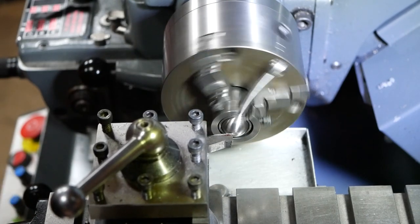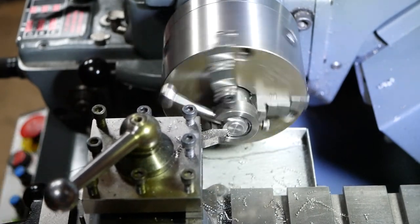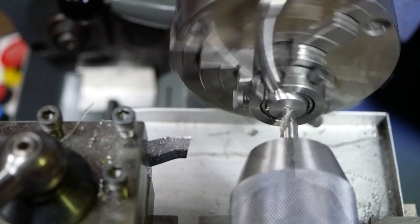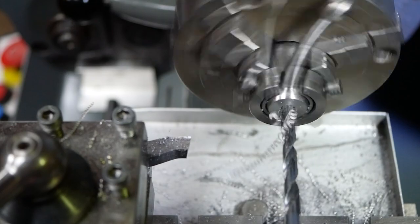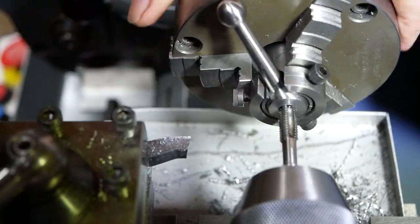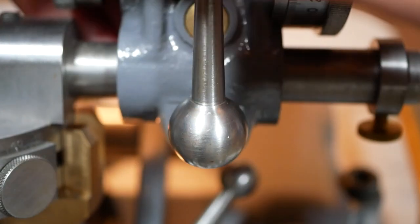This is done by holding the ball handle in another shop made collet. The flat can be faced off so the handle is at an angle to make it more ergonomic. Without moving the handle, the thread can be tapped into the ball so it is exactly perpendicular to the flat. And that's all there is to it. Thanks for watching.